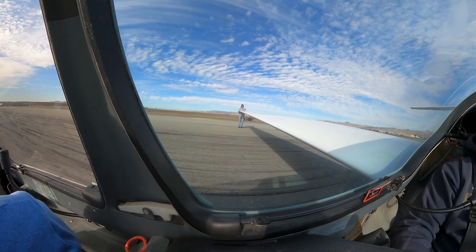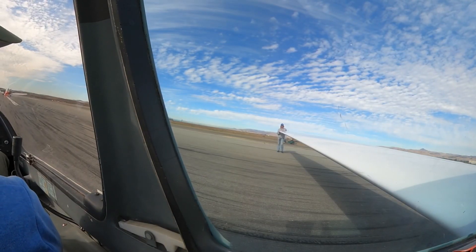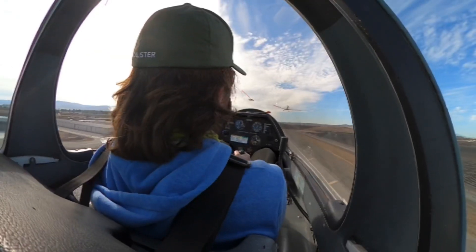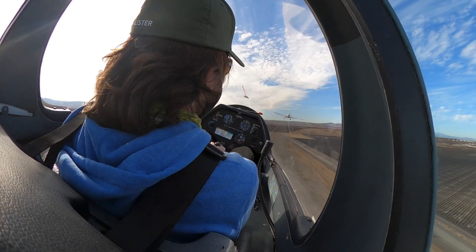Actually, I'm going to let you do the takeoff here. Stay there. Higher than this. Don't get any higher. Don't get too low — too low. That's where you want to be.